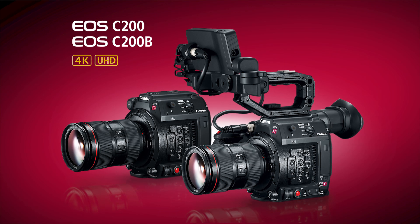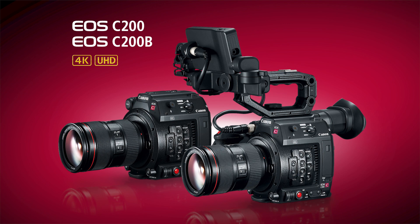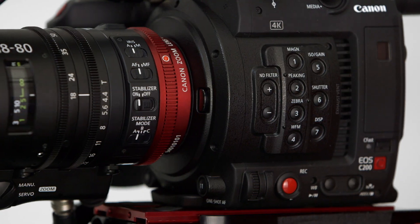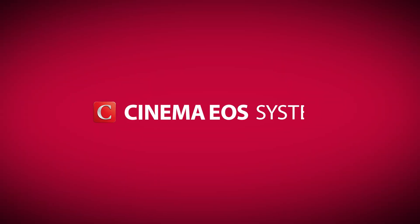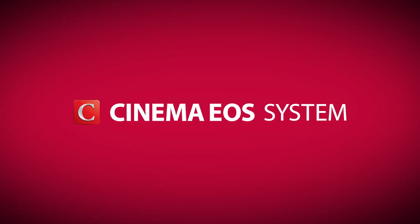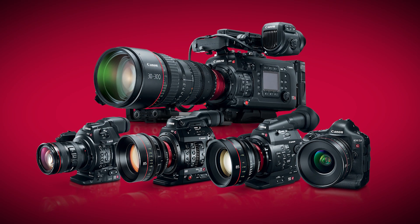Hi, I'm Brent Ramsey, Technical Advisor for Canon USA, and today I'm here to talk to you about the two latest additions to Canon's line of cinema EOS cameras, the EOS C200 and the EOS C200B. The C200 models are part of the third generation of the cinema EOS system, and they promise to continue with the legacy of image quality, performance, and versatility that's been the hallmark of the cinema EOS lineup since we launched this series back in 2011.